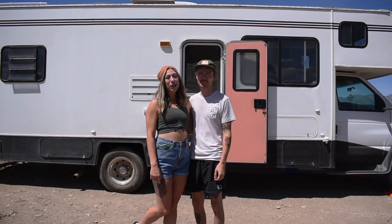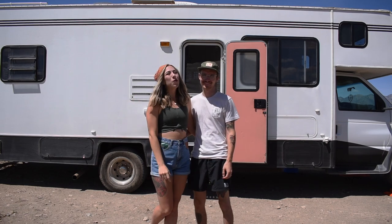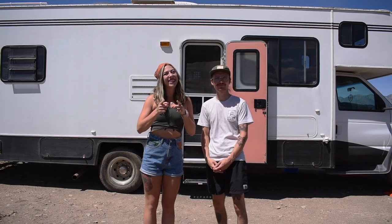We're Ryan and Summer and for the past year we have been living in this 2001 Shasta Freeport. One year ago we renovated this RV and today we're going to show you how it's held up.